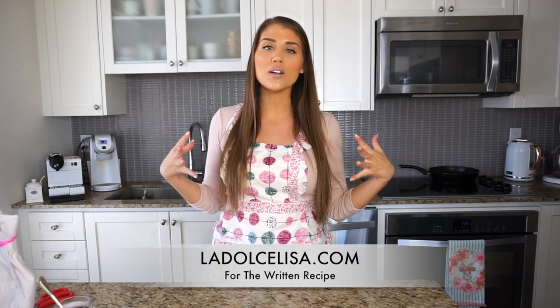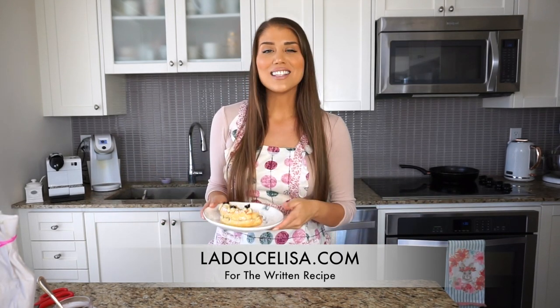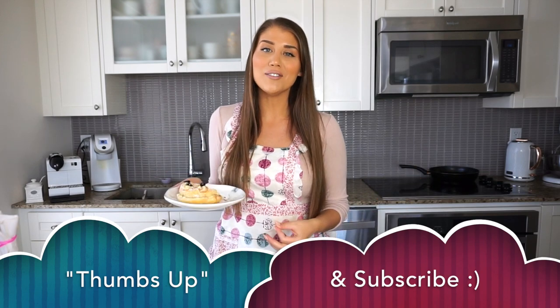That is how you make zeppole di San Giuseppe — these delicious Italian pastries filled with amarena cherries and vanilla pastry cream. I really hope you give this recipe a try. I'll have a blog post on ladolcelisa.com, so please check the link in the description for the written recipe with pictures. Thank you so much for watching — if you enjoyed this, give me a thumbs up and don't forget to subscribe. Happy San Giuseppe — or happy Easter if you're watching later!